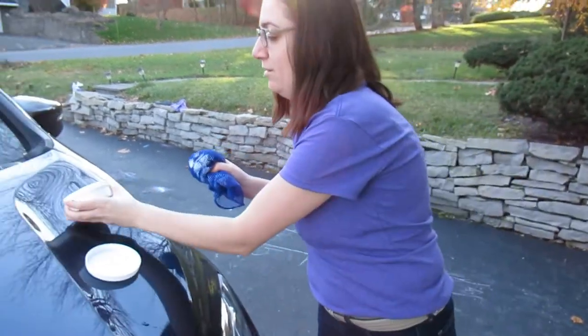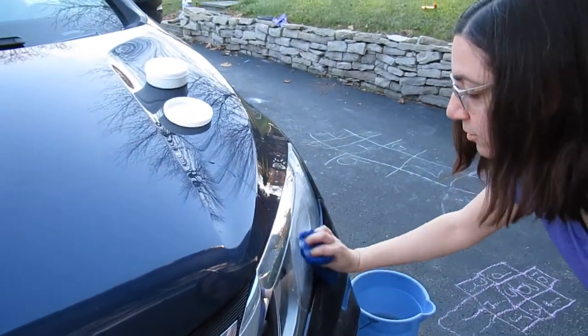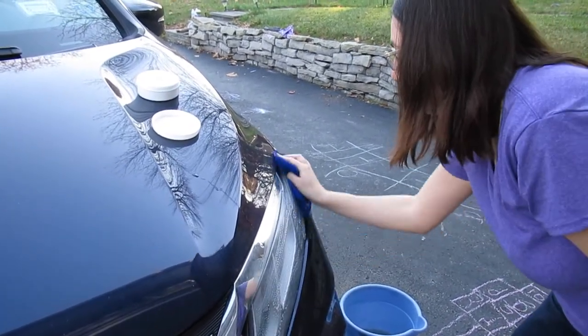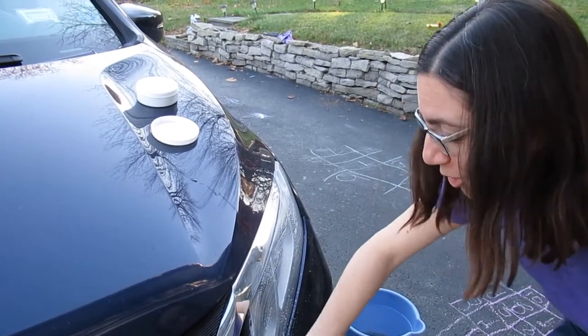There we go. And I'm just going to go ahead and this will help me scrub off all of the kind of like dead bugs, dirt, grime — really help at nighttime when you're using your lights to make them shine bright for you.